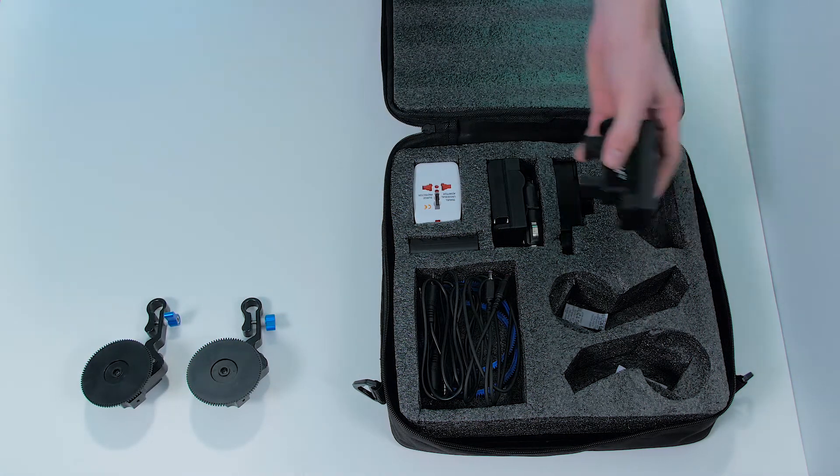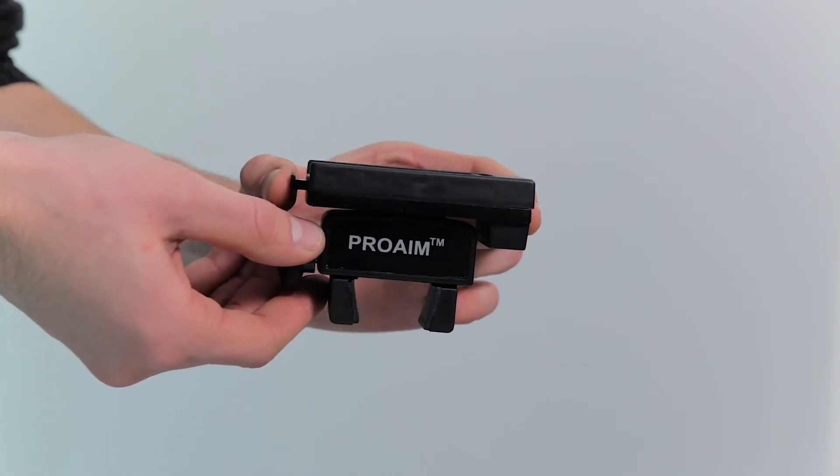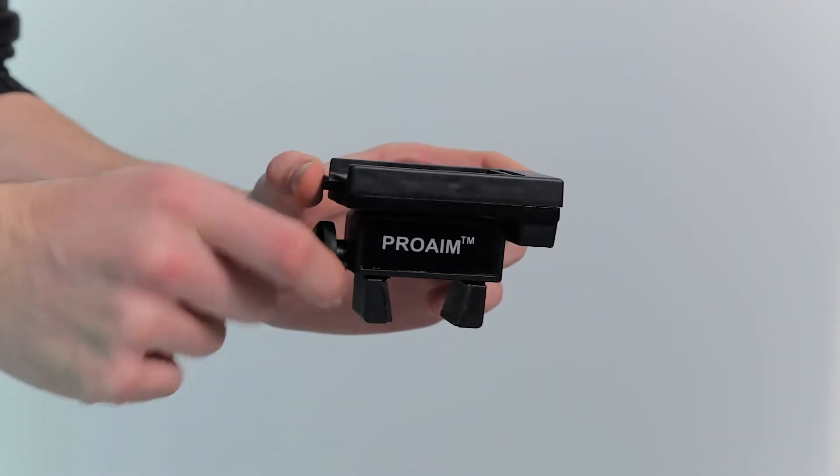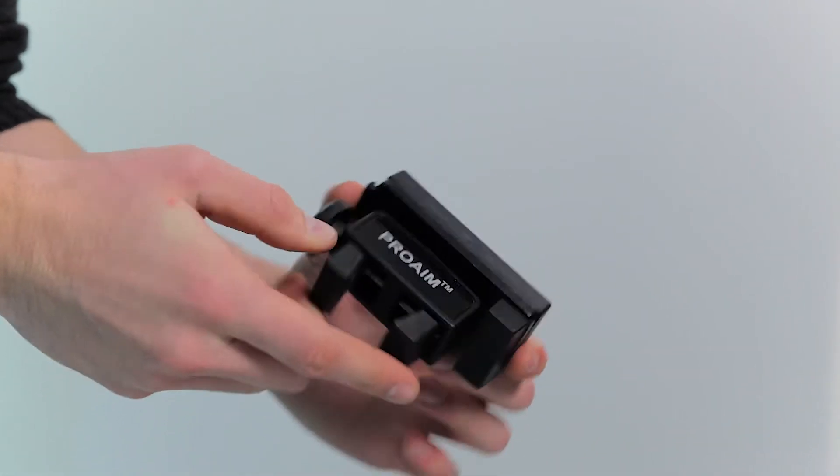Next we can find a battery adapter. This will be used to power the motors. It has a very nice universal clamp that allows us to attach this battery to anything we want. It feels very sturdy and it's lightweight again.